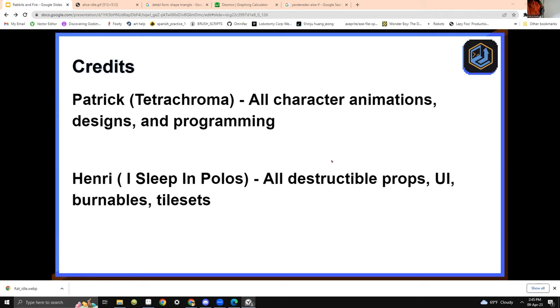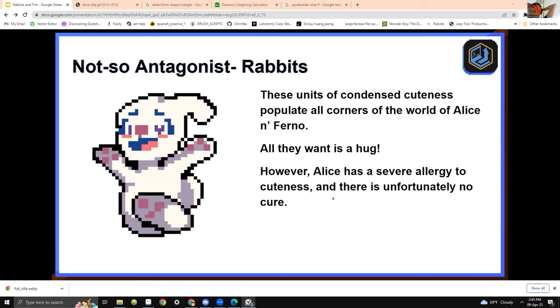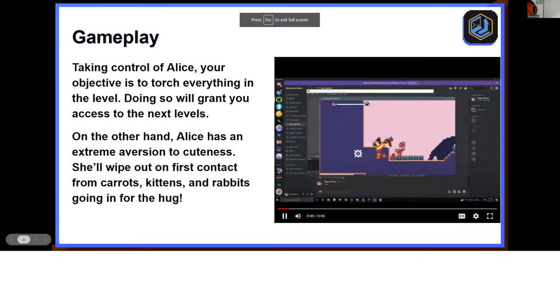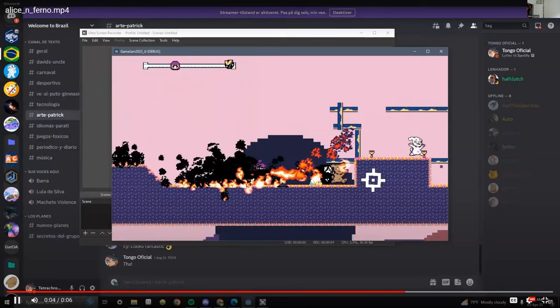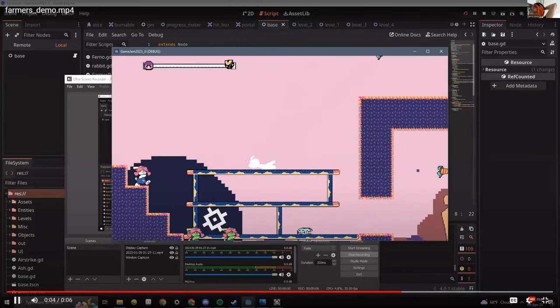The protagonist is Alice — she hates anything cute, so she's going to set everything on fire. The rabbits are the main enemies and they try to run into you. The objective is to set everything on fire, and once you do, you beat the level. You're setting all the rabbits on fire, burning all their homes. We also have enemy variants like the farmer rabbits, who throw carrots at you. Then we've got chickens — they don't hurt you on contact, but they multiply exponentially by laying eggs. And we also have the secret agent rabbits, which are basically boss rabbits that call in airstrikes.